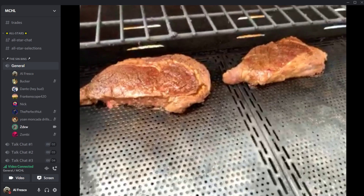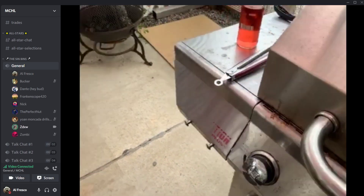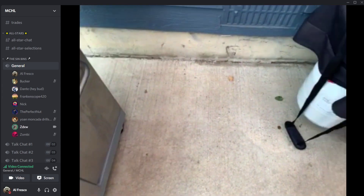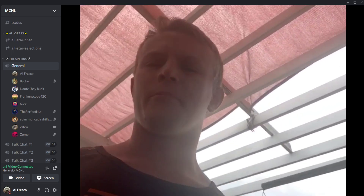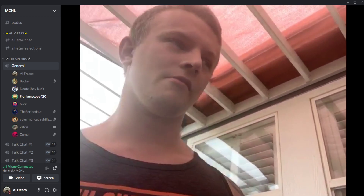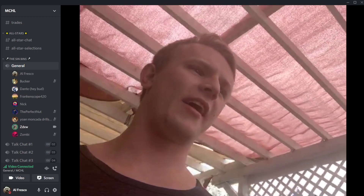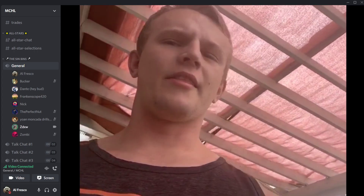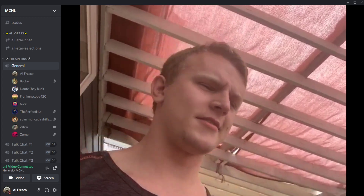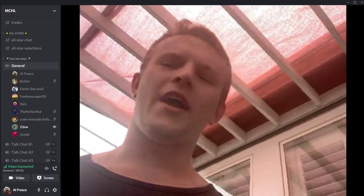Another person joins the stream — ZD explains they're grilling steaks and gave a minor alcohol review: 6/4 on the Smirnoff Ice Watermelon Mimosa. Right now they're just waiting for the steaks to finish grilling. The plan is to butter up the steak after it's done and then give it a little love with A1 Steak Sauce.